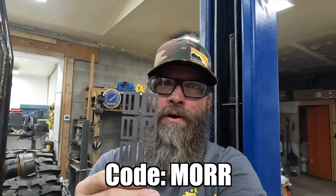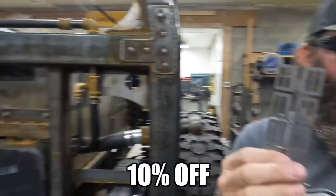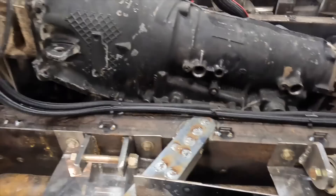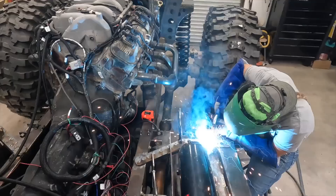While waiting for the other side to cool, they're welding tabs from Barnes Four Wheel Drive — use code MORR for 10% off. The tabs are welded on, and now the fuel lines cut across and swoop over. They'll head back to the other side to finish all that welding.